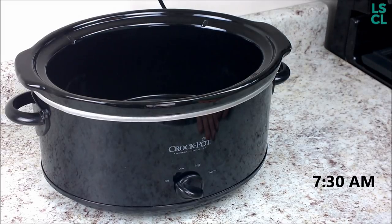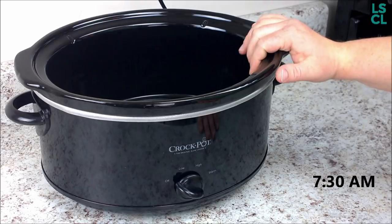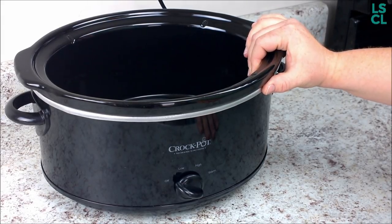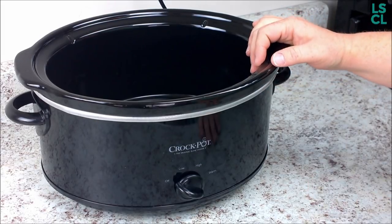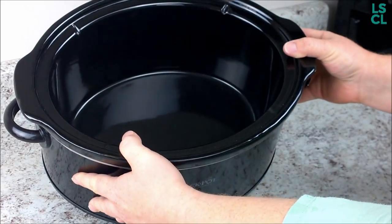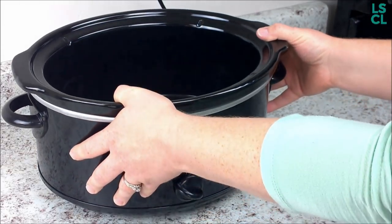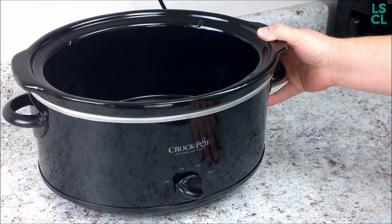I took it over to my sink and washed it like I normally do — it was just coming off in a matter of seconds. As you can see, it is perfectly clean and ready to go for your next barbecue or gathering. You don't want to be embarrassed over how dirty your slow cooker is.